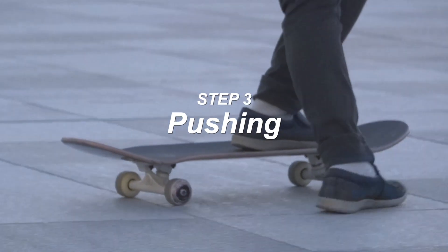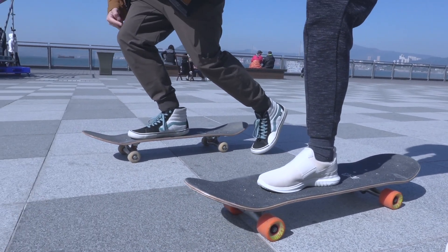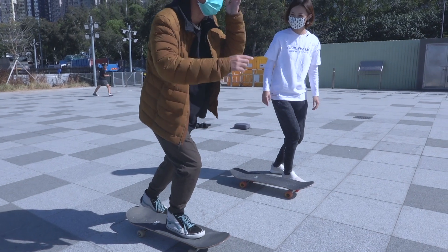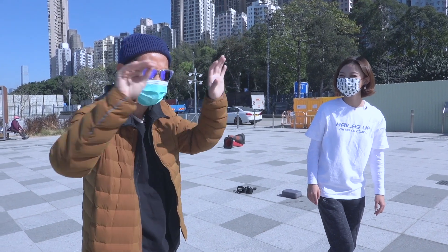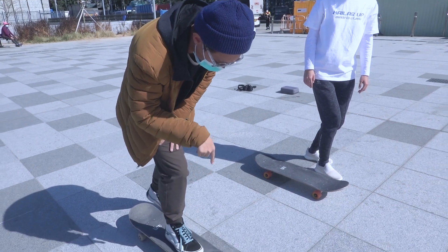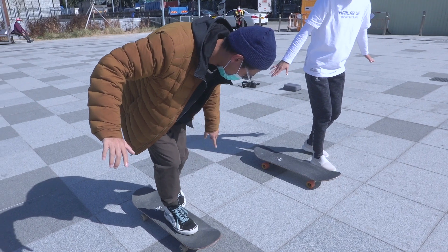Then we learn the basics of riding and pushing. We're still bending our knees, tipping on the heels all the time. Make sure to check the environment in front of you — see if anyone's standing or coming toward you. If there's nothing around you, you can check your eyes on your board. Stay focused.